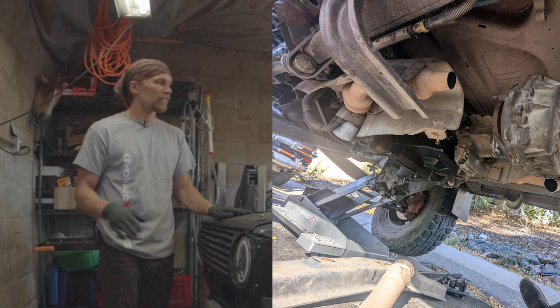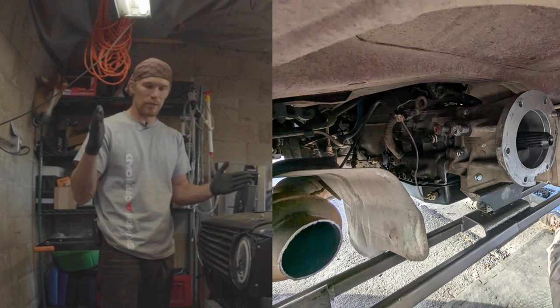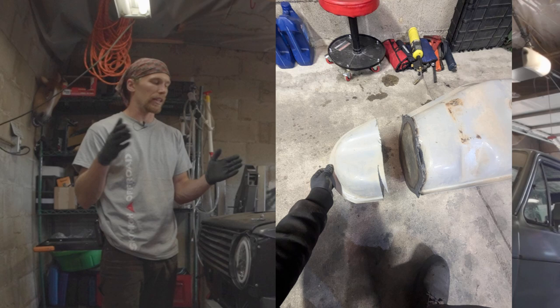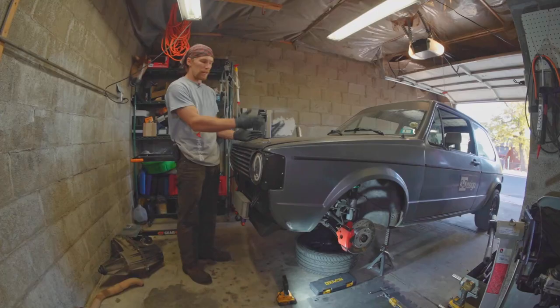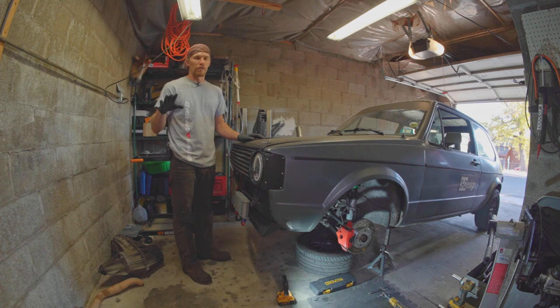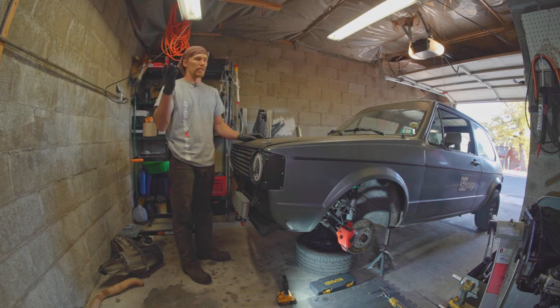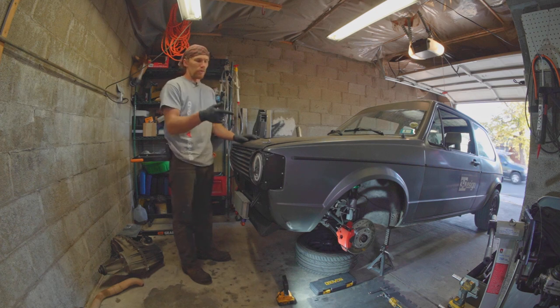Wouldn't you know it, the other day I was on my way to pick up some transmission parts, and literally within the span of 15 miles of driving — between my first and second errand — the wheel bearing on this went from totally fine to dangerous to drive. I have no idea why; the wheel bearings were done two years ago, so I can only assume shitty part quality or incorrect installation. Today I'm going to do the one wheel bearing that's bad so I can have my errands car back.